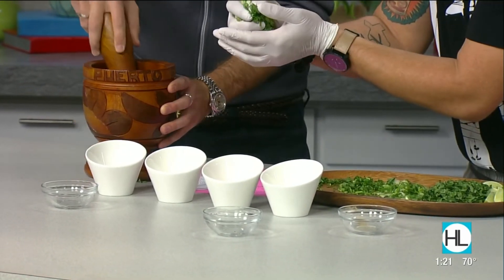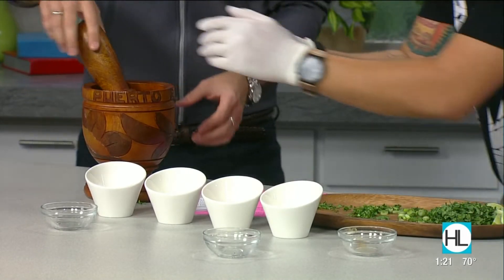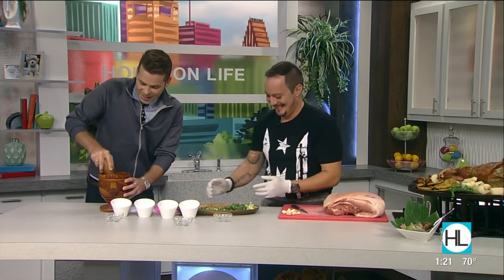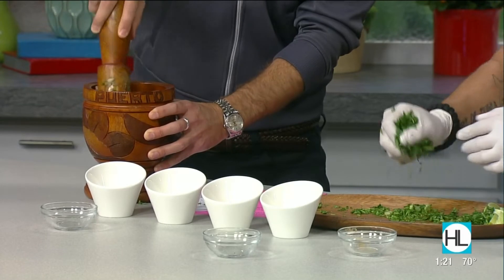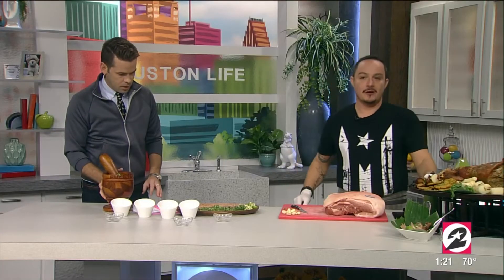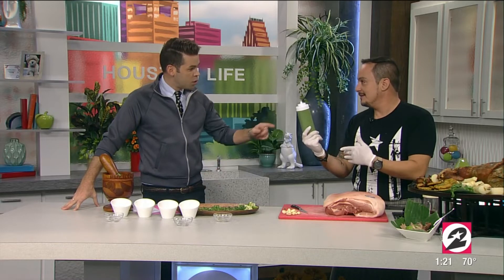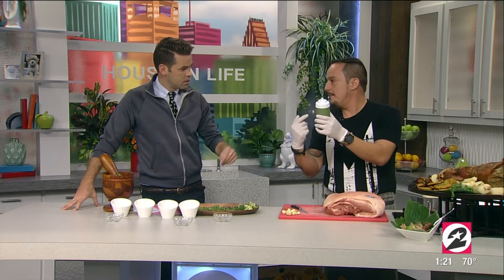The whole point of the mortar and pestle is to get all the oils out and release them in our mix. You see a lot of people with herbs — like a bartender will always smack the herb to get the oil to come out. So once we get a pretty well-mashed consistency, we already have a product done like this — one I already did in the blender. That's what this turns into: a green, pasty type consistency.